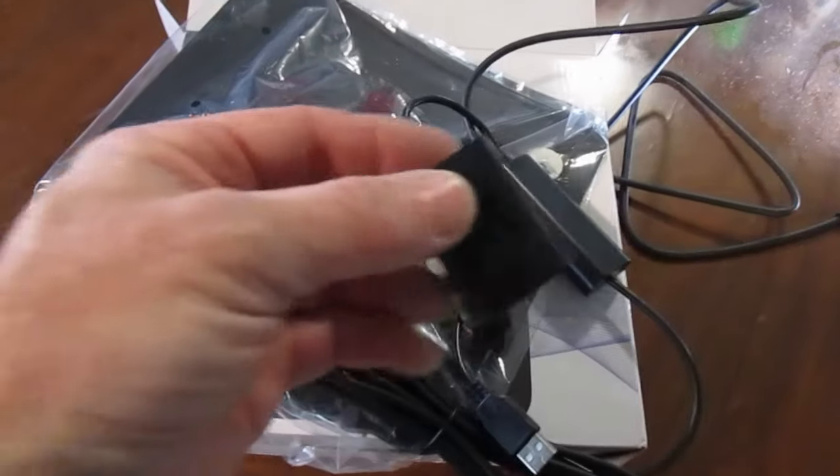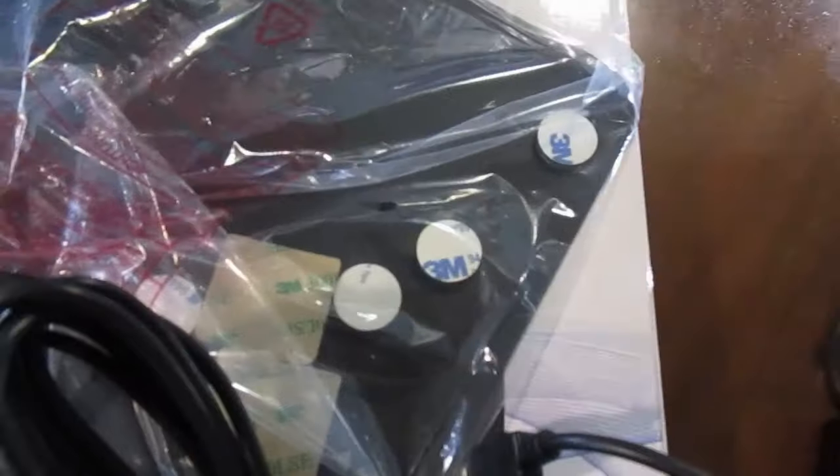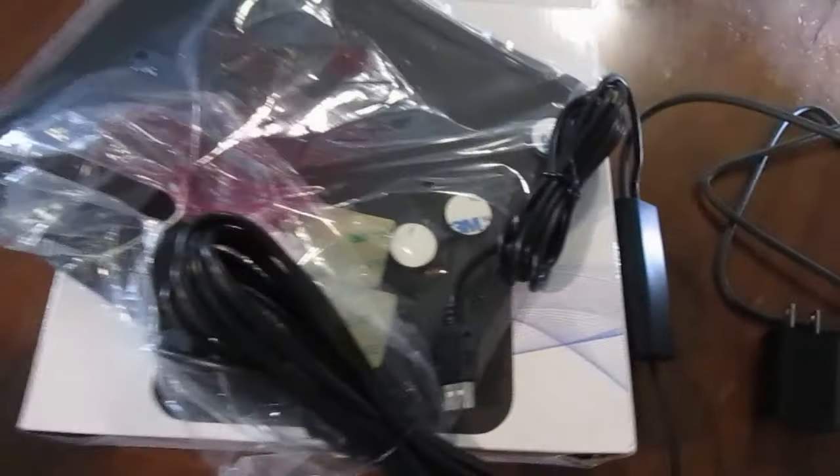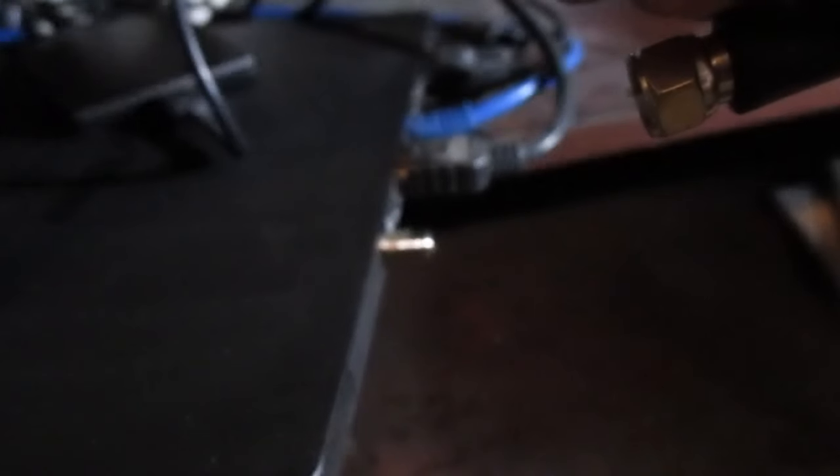Here's the complete kit: there's the new antenna, the cabling, and a power jack — the old one didn't have a power jack. I guess with new technology it requires power now. This new antenna comes with both a coax jack and a USB jack.